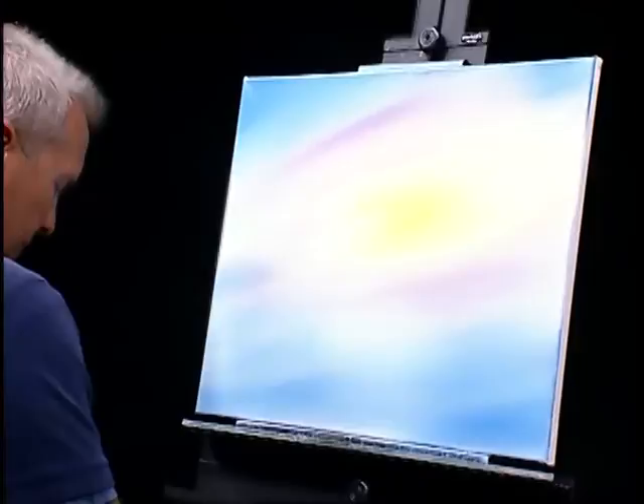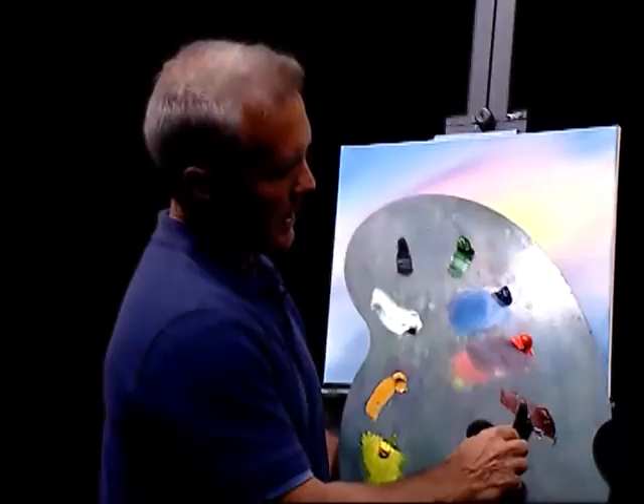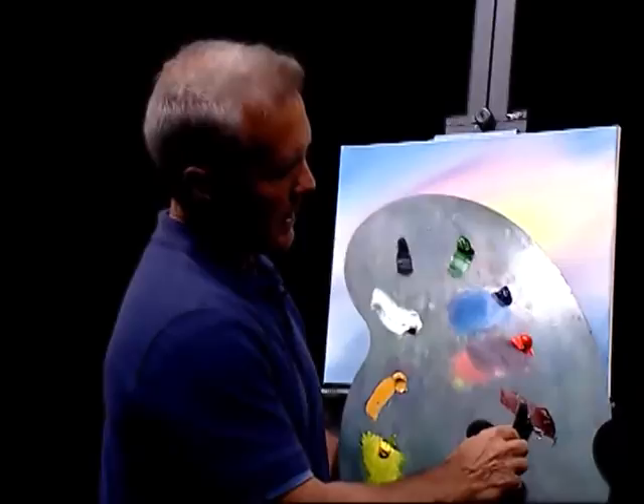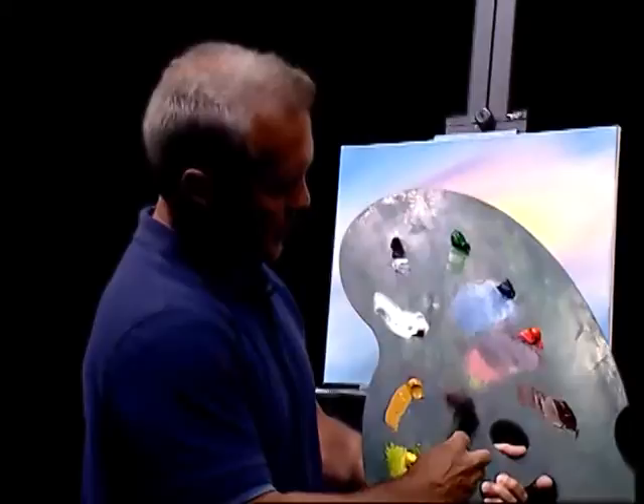All right, I think we can work with that. Let's go ahead and put a little mountain in here. I'm going to grab a little burnt sienna — kind of a reddish brown color. Let's take a little bit of lamp black, not much. That lamp black is crazy strong color — you've got to watch it, lots of heavy pigment in that. To make kind of a dark brown color here.